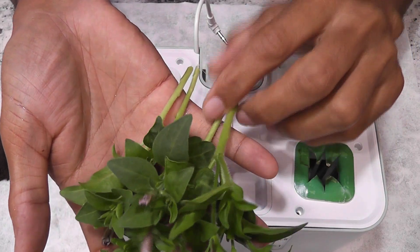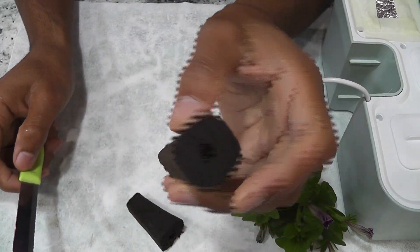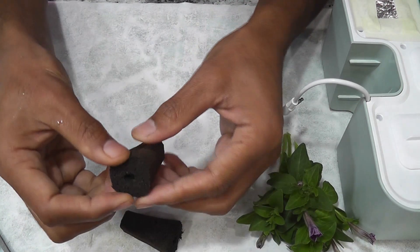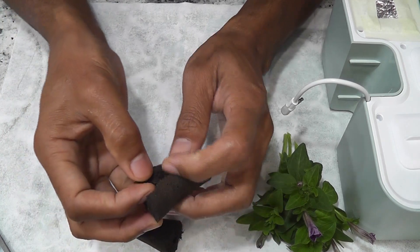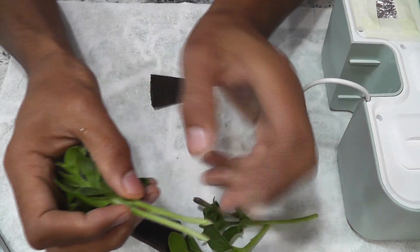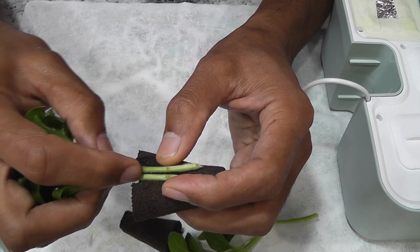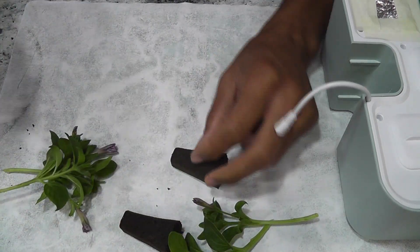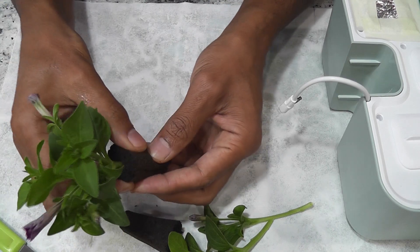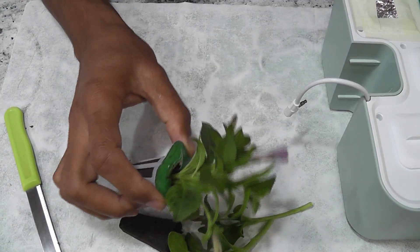I got four cuttings — it's time to transplant them. I'm using the same square sponges that came with the system. I am slitting the sponge so that I can open it and insert the cuttings. I already removed some of the leaves from the bottom, and now I am inserting the cutting into this sponge. That's it, the pod is ready.